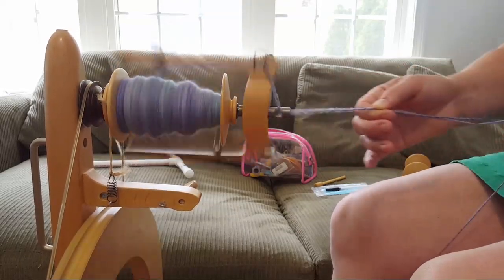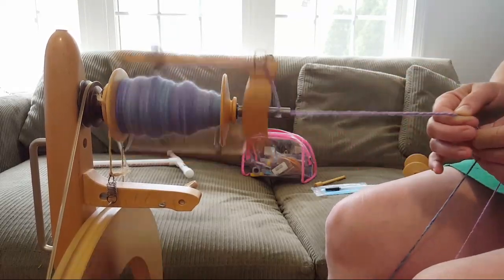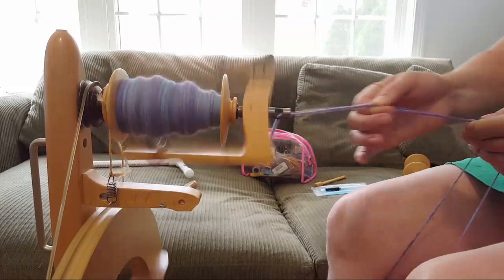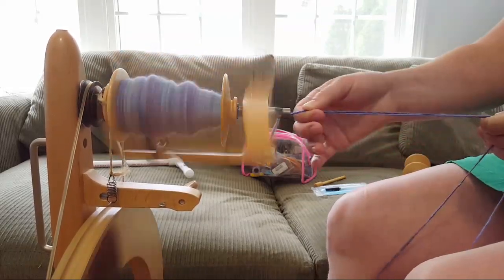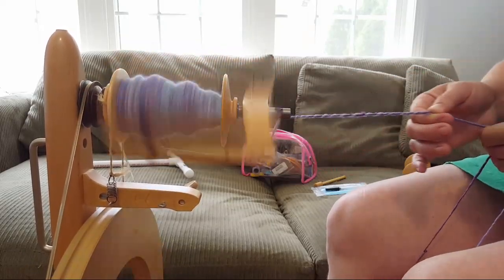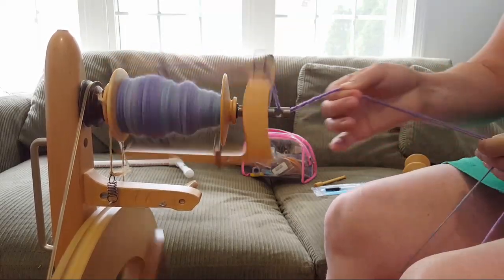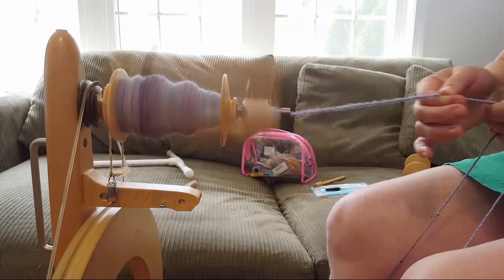When I'm plying I might do a longer draft or lean back a little further, but it's not really a long draft because I'm still keeping my fingers on it constantly. I'm really excited to try my much faster whorls and really go for some thin singles.